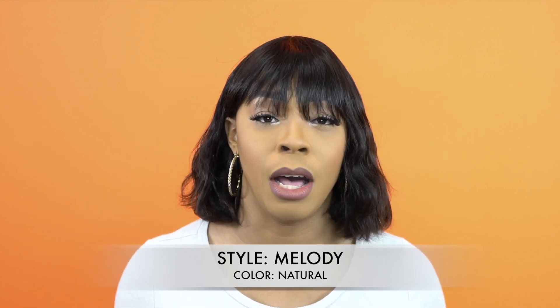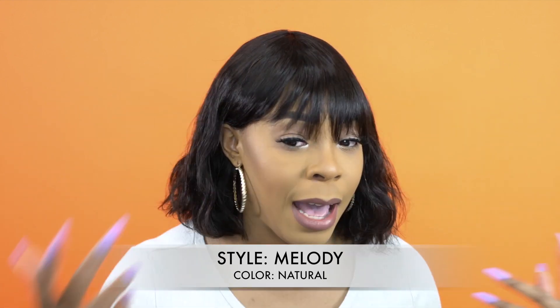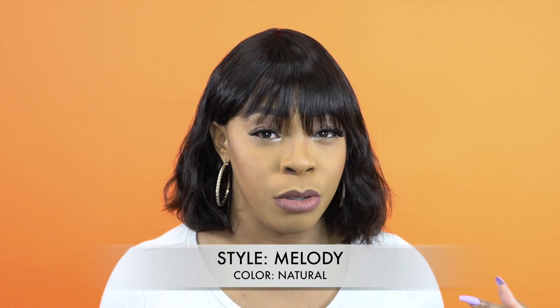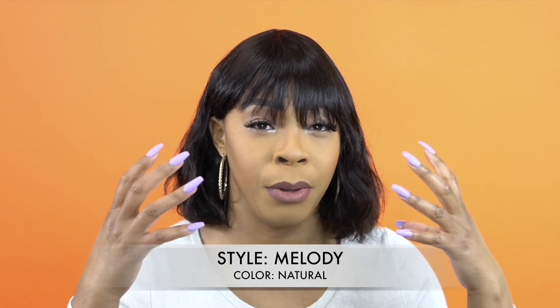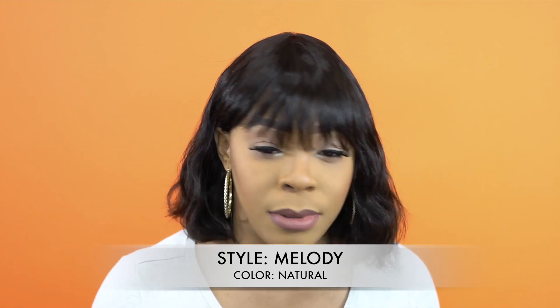It has a natural density, natural texture, and a natural touch to it — it feels really soft. It's one of your basic construction wigs. It has a bang; I would say the bangs are natural too because it's not too thick, not bulky, not too thin, but you can still see through it, so it looks a bit natural.